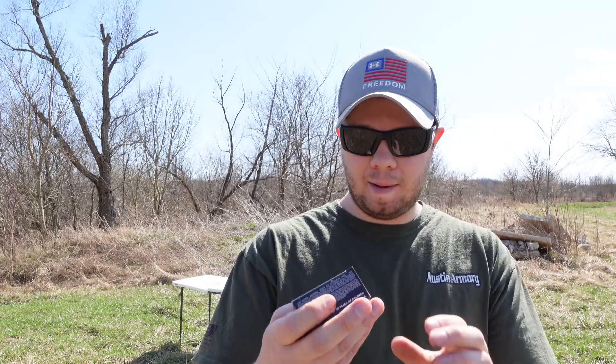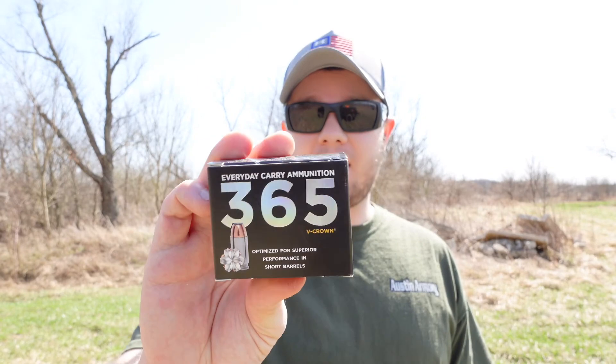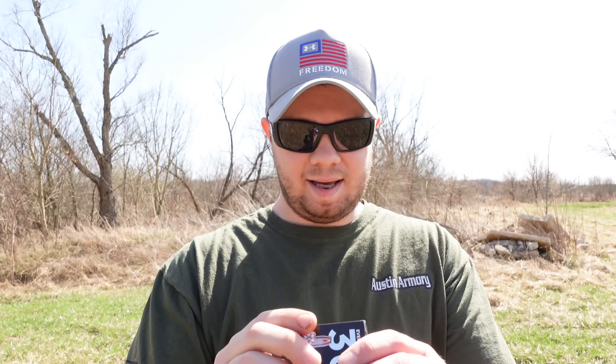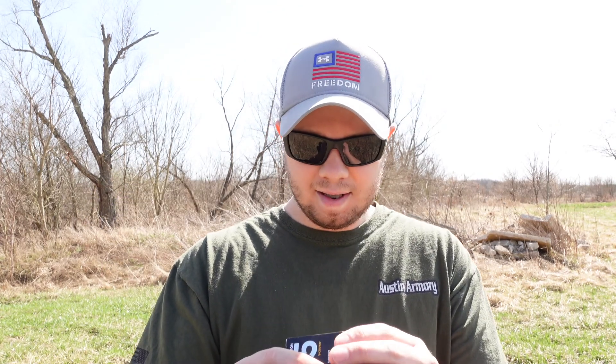Next up we've got some SIG everyday carry ammunition — the 365 V-Crown. It says it's optimized for superior performance in short barrels, so this paired with my P365 we'll see how it does. It looks like it is 115 grain, so a little bit less than some of the others we've been shooting, but we'll go ahead and give this a try.